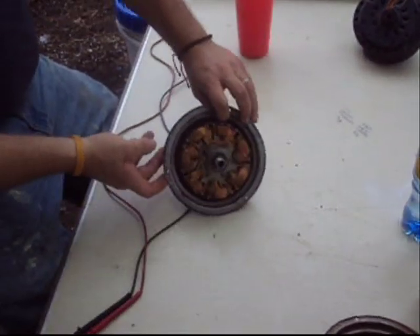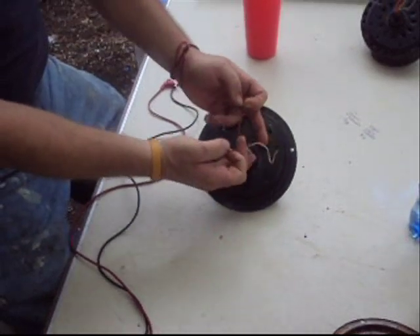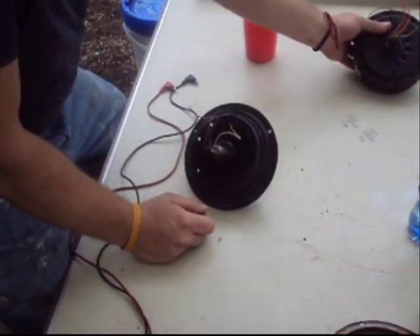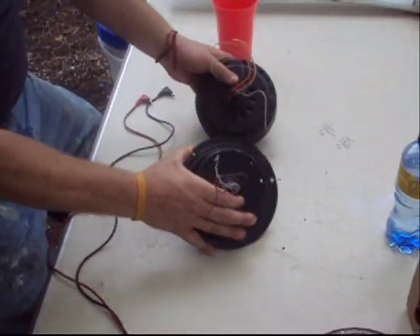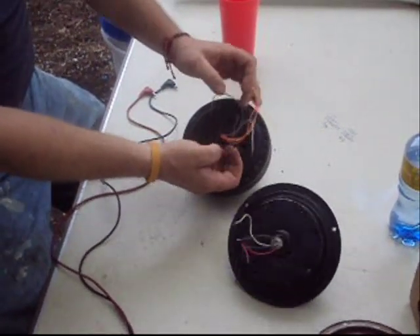Here's our regular ceiling fan motor that we're working on in the class. This has four wires: a brown, a red, a blue, and a white one. Over here, this is the one that's got the center taps like I showed you in the theory part.